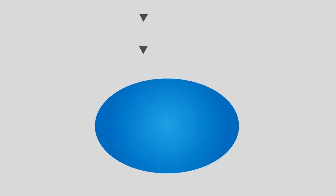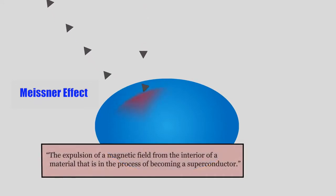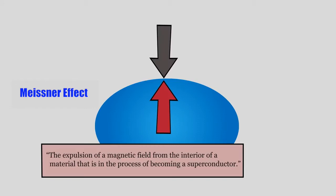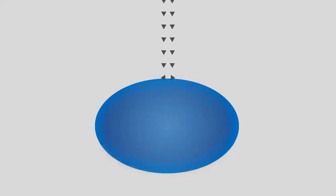The charge moves in the direction of the superconductor, but at the same time it is repelled. This is called the Meissner effect — the expulsion of a magnetic field from the interior of a material that is in the process of becoming a superconductor. These two forces cancel each other out and the magnetic field slips around the superconductor instead of going through it, creating a pocket in the magnetic field.